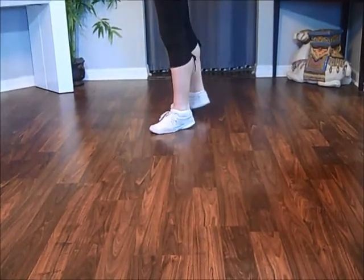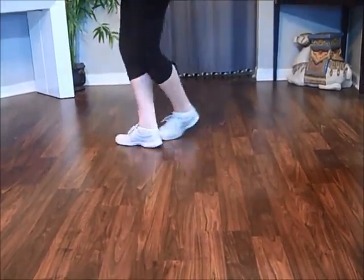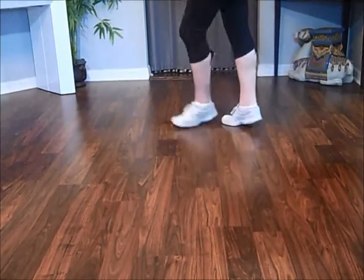Step, hold, quarter, hold. Cross, back, side, cross.